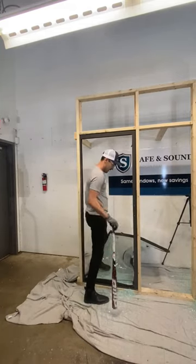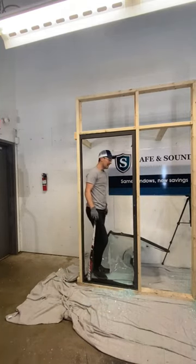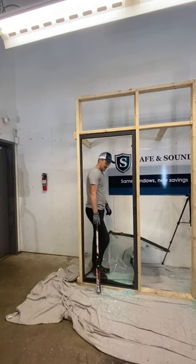A little bit better. Do you have enough energy to carry a TV out the door? I don't think so.